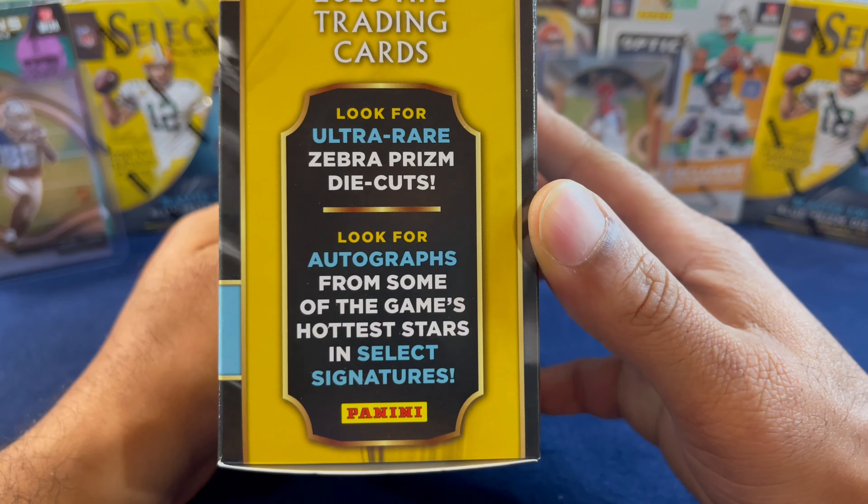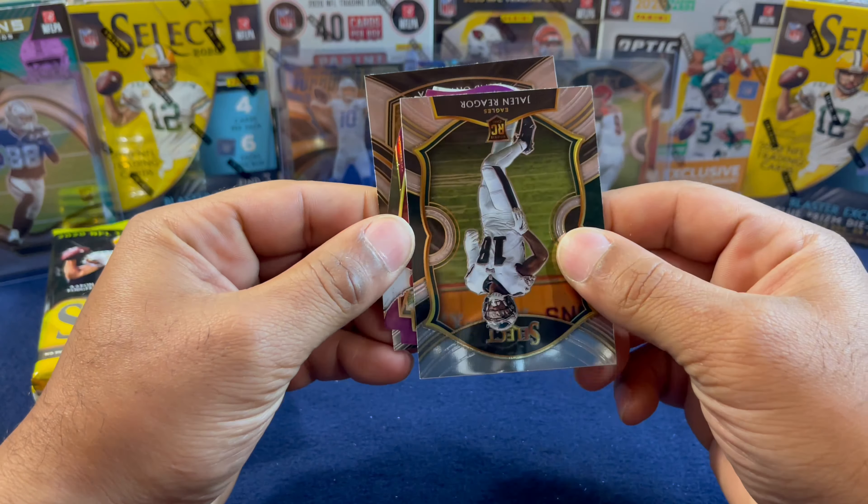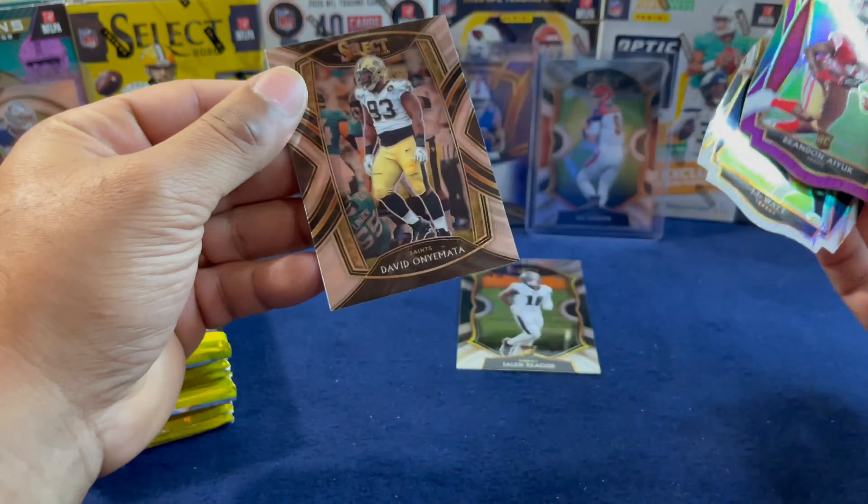The blasters have been full of hits. That hanger was my first one opening and it wasn't too great, but hopefully the mega will treat us better. Pack number one: starting off with a rookie of Jalen Rager. Our first purple is a Niners — it is a Brandon Iyuk, so it's a rookie, that's nice. We have a white one of JJ Watt, and the last card is David Onimata.